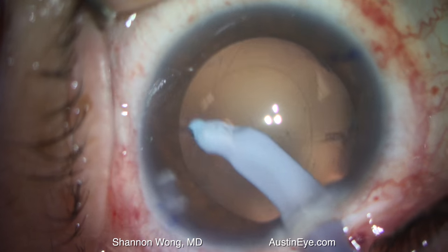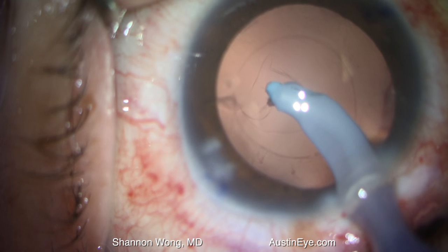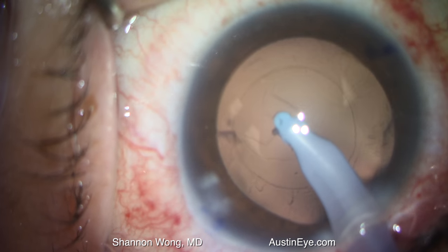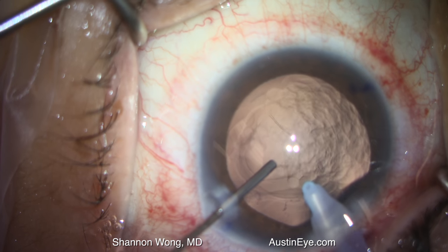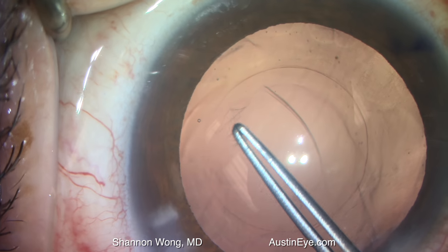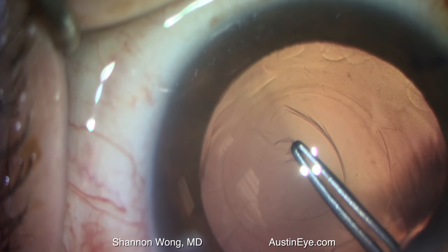The posterior capsule then ruptures, and then we fill the anterior chamber with viscoelastic, and perform a posterior capsulorexis using Utrata forceps.